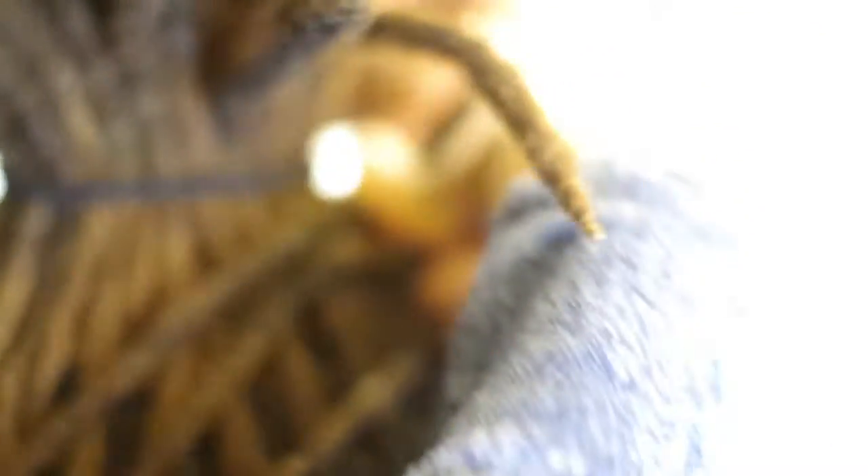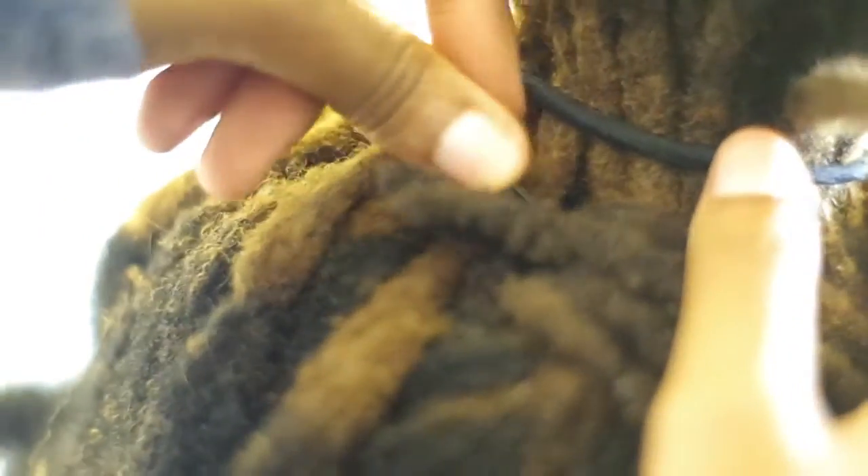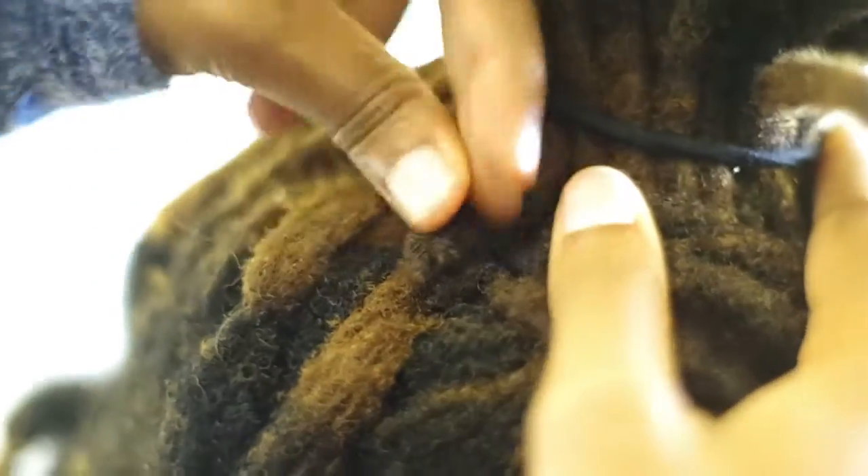I'm using bobby pins to keep them in place. When using the bobby pins, I try not to go directly on the scalp because that's very uncomfortable. I just stick the bobby pin into the mass of locks. You can see the basket weave pattern starting to form.